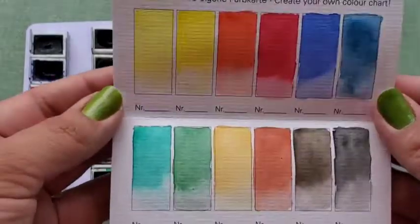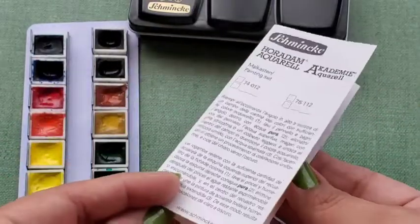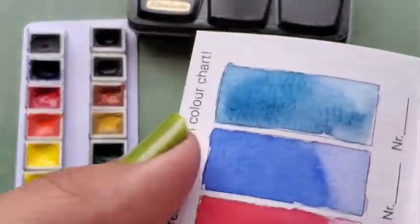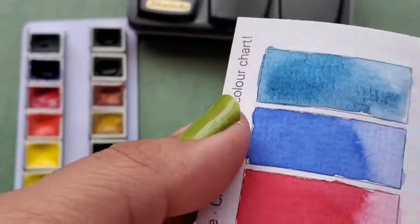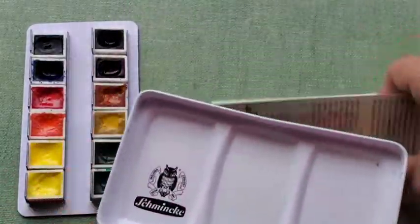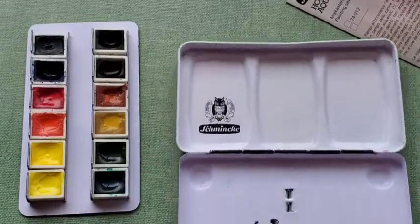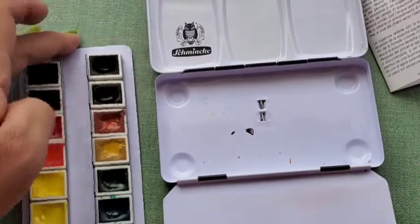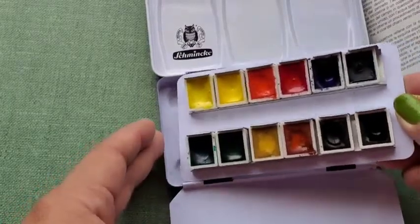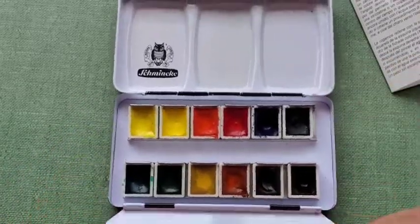I would have personally chosen different colors for this 12 color palette, but the color selection is actually pretty good — you can mix a lot of colors. I could do without some of these colors, but overall I've enjoyed my Schmincke painting time. They're great colors, professional grade. A bit overly expensive in the United States, but if you can order them from overseas, go ahead and do so because I think everyone should at least try Schmincke once.